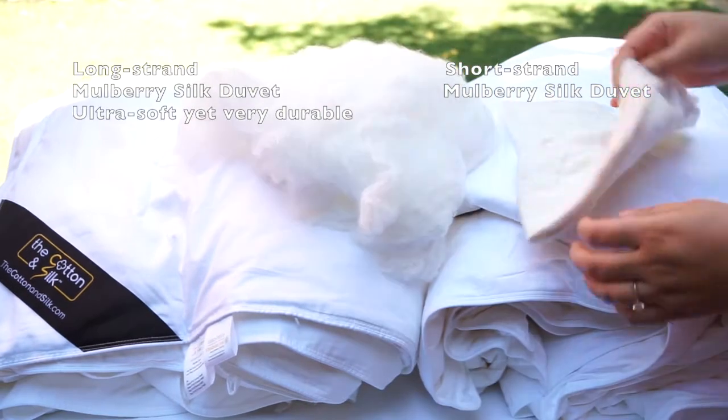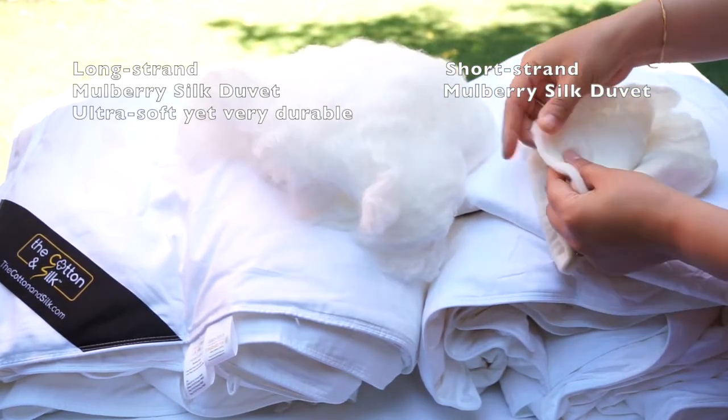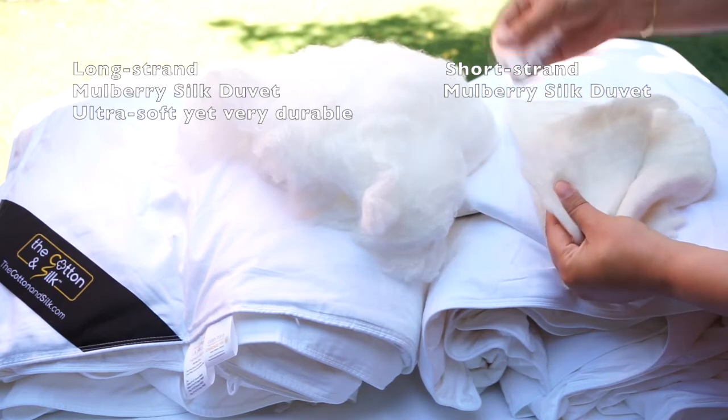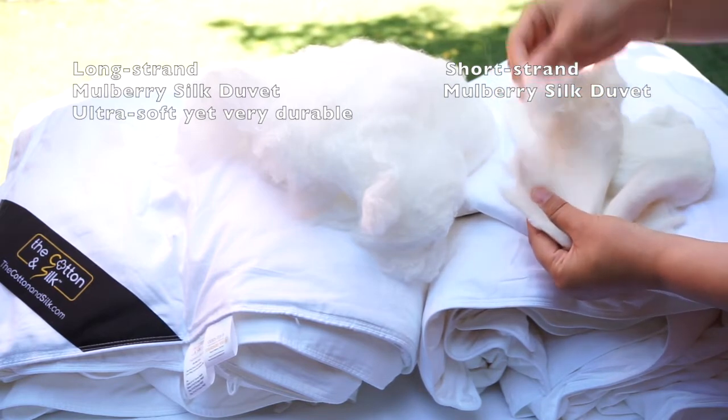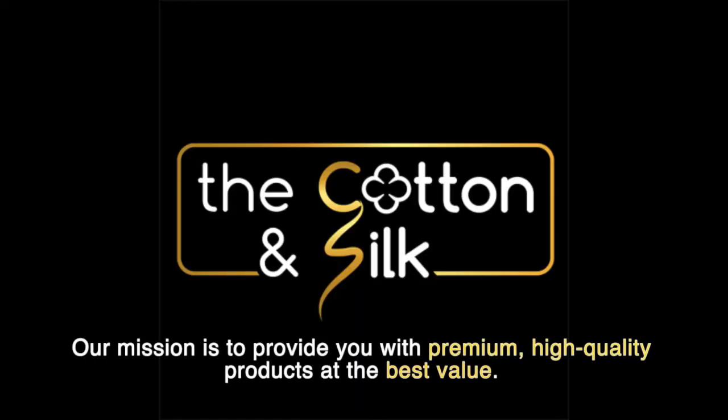Finally, we need to mention the short strand mulberry silk. It's made of leftovers from mulberry silk, hence has shorter fibers. It loses the silky feel and is very easy to break.